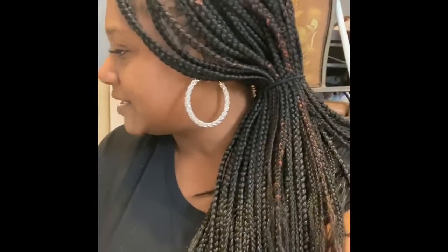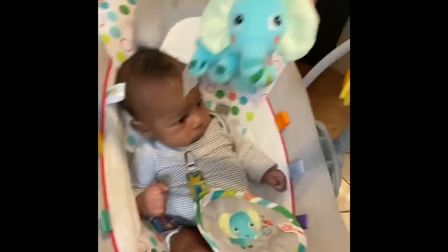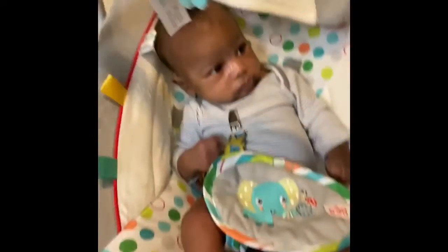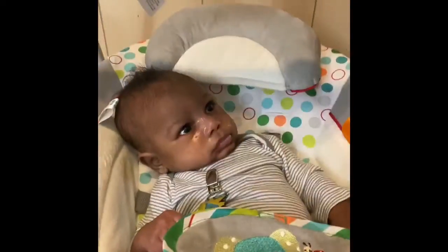HelloFresh is not sponsoring this video — I'm solely doing this on my own because I'm back to work and I'm just trying to find something that will help. PJ, my baby, doesn't feel good y'all. I have not let everybody meet PJ so this is PJ — say hello YouTube! He is swinging away so we're gonna leave him alone. We don't want to get him started.